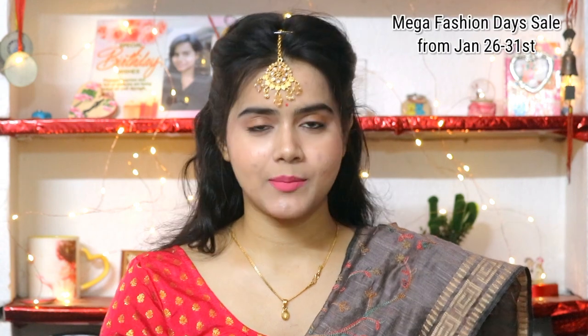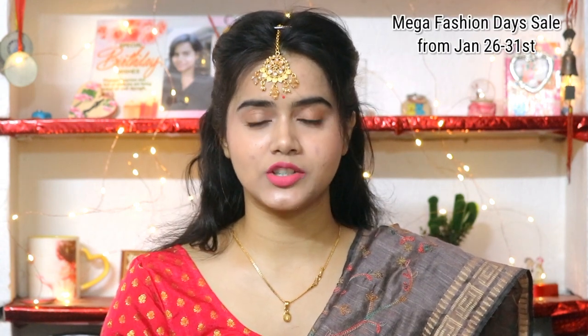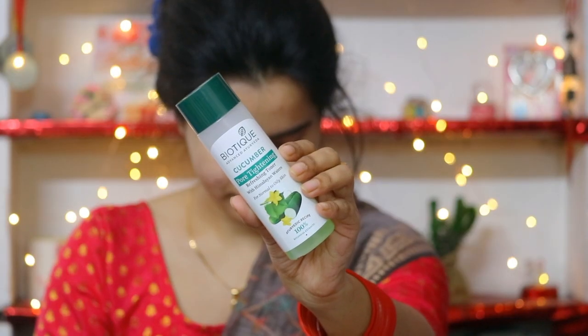Like this video, share this video, and don't forget to subscribe to my channel. Amazon is also on mega fashion days from 26th of January to 31st of January, so make the most out of it. I have purchased all of the products in this video from Amazon because I got a discounted price, and I have provided all of the purchasing links in the description box, so please check the description box.